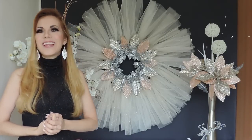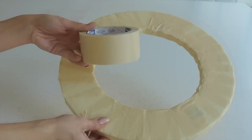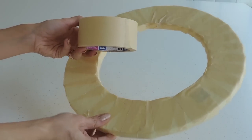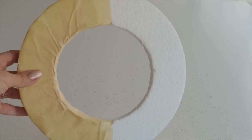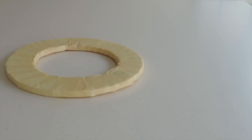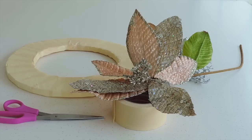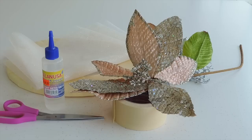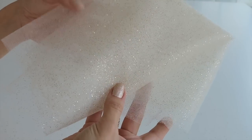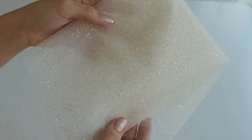Without any further ado, let's get started with this project. For this project, we are going to need a styrofoam ring — I covered it in tape so it will be stronger. If you can find a wood or plastic ring, it will be even better. You're going to need scissors, tape, a ruler, and some Christmas decorations of the color of your choice. You'll also need some tulle — I used 9 meters. You'll also need some silicone, either cold or hot. I chose this glitter tulle, but make sure it's stiff enough so it can stay on the wall.